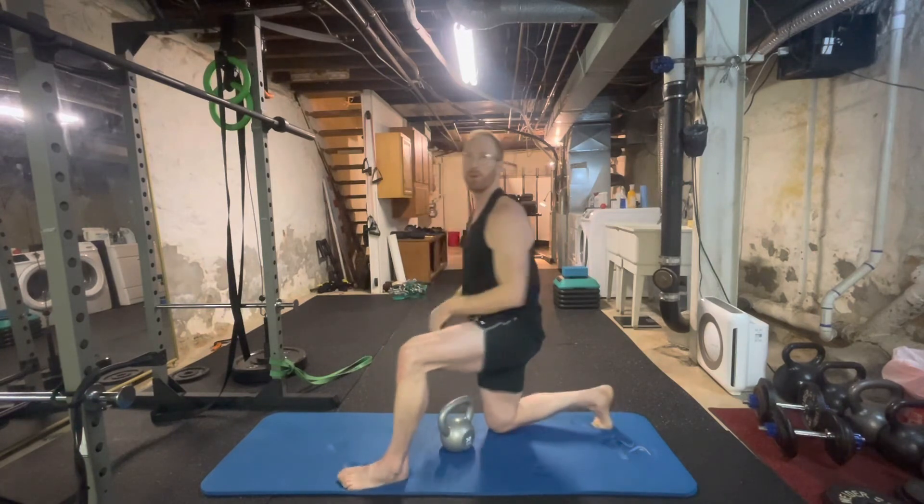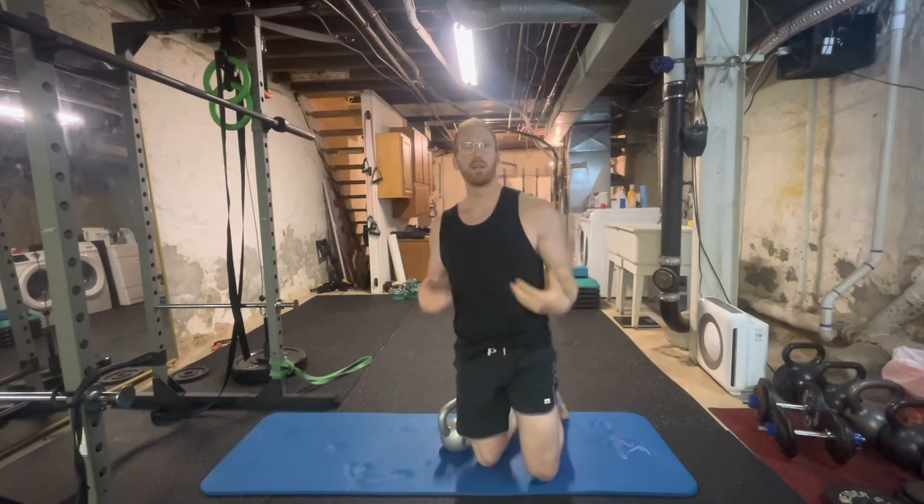I like this move for 4-8 reps. And as with all moves, you can go back to the floor. Just start slow and allow your body to adapt to the increased mobility demands of this move.